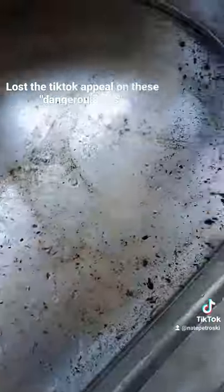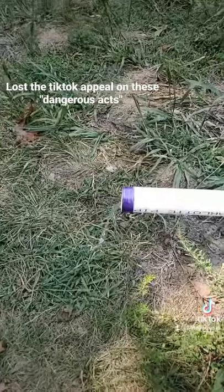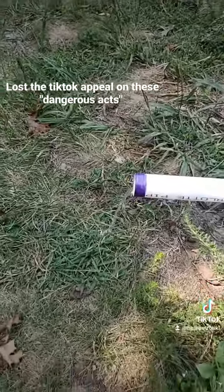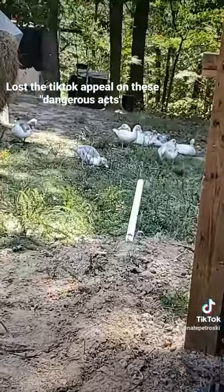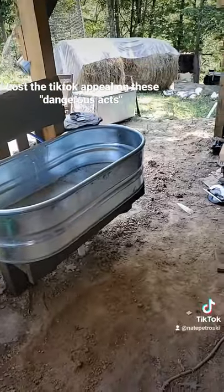It actually seems to be draining pretty well for not really having much slope to it. I'm sure our ducks are gonna discover this and have a fun time playing in the water that pours out of the end of the pipe. This is a great upgrade.